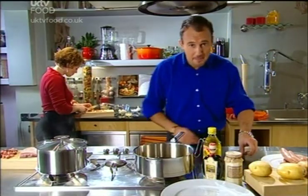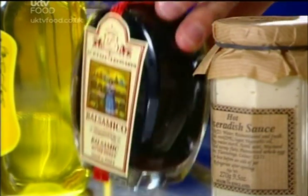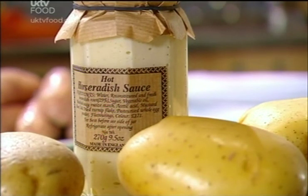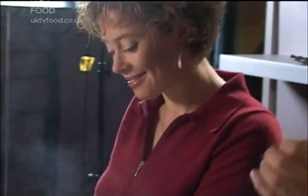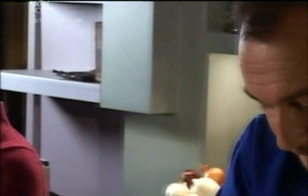This bangers and mash recipe has a twist: I'm going to be adding some balsamic vinegar to the sauce with the sausages, and a little bit of horseradish sauce in with the potatoes. First of all, I'm going to add some olive oil to a pan. Don't use your best extra virgin olive oil — you're heating it, so you'll lose the flavour and waste your money. Go for a cheaper standard olive oil and save your extra virgin for salad dressings.